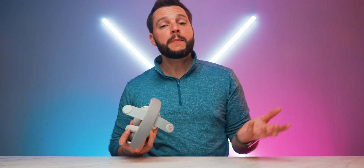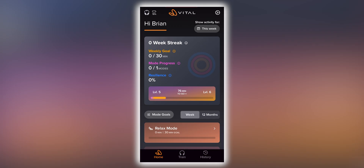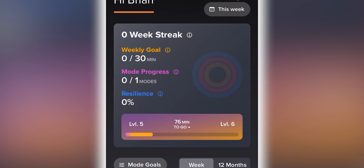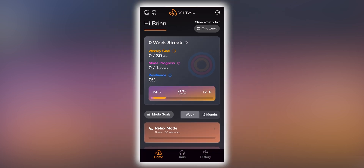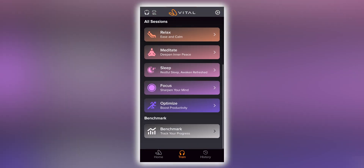Let's take a minute to walk you through the Vital Neuro app so you can get a better understanding of how all this works together. When you first launch the Vital Neuro app and connect your headphones over Bluetooth, you'll immediately be presented with a home screen that allows you to see your current NPT goals. This is where you'll be able to level up your Vital Neuro level and see key insights into how your NPT is progressing. From here, you're going to head into the Train tab, which allows you to train your brain based on your desired mindset.